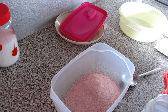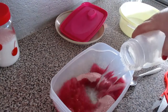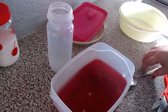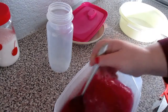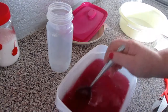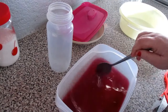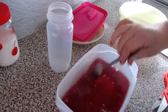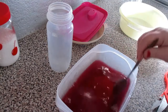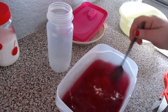Já tenho aqui água a ferver e vamos colocar aqui. Vamos mexer. Para solidificar mais depressa não vou colocar água fria. Se fosse só para comer assim, para o gosto não ficar muito forte, eu colocaria água fria, mas para o que eu quero fazer não vou colocar. Fica assim bem mexido.